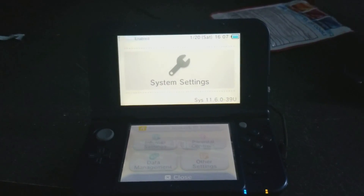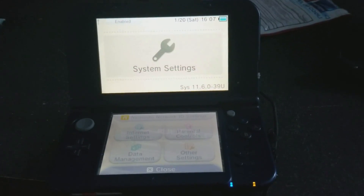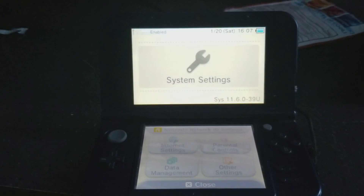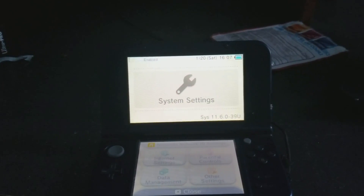Hi everyone, this is Ozbo Dave. I'm going to show you how to get homebrew on your 3DS. What you want to do is go to smeal.github.io/ninjhax2 to start off with.